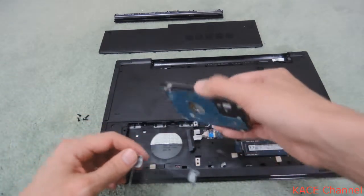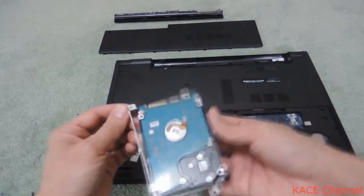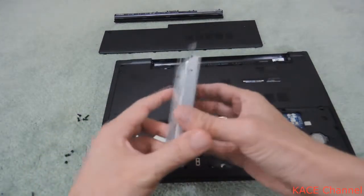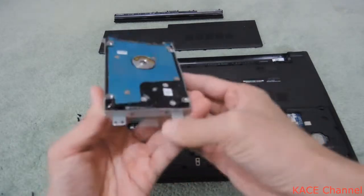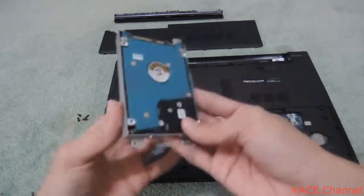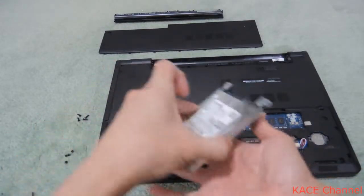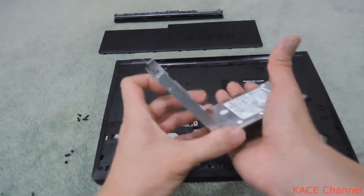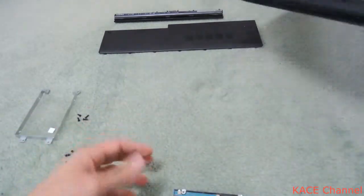When you put a replacement hard drive in, make sure you put the hard drive back into the steel case in the correct orientation. Okay, so you can put the cables in. All right, putting the laptop away.